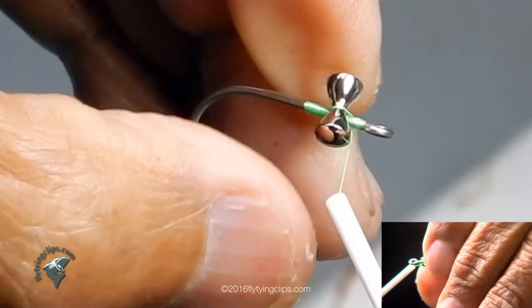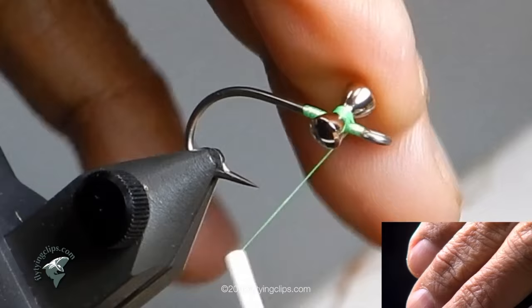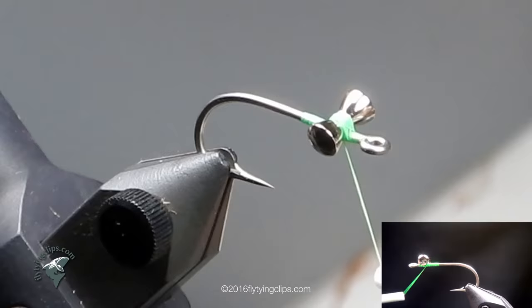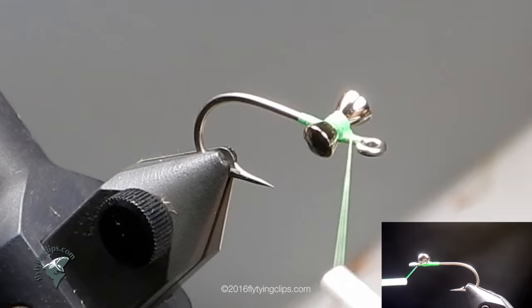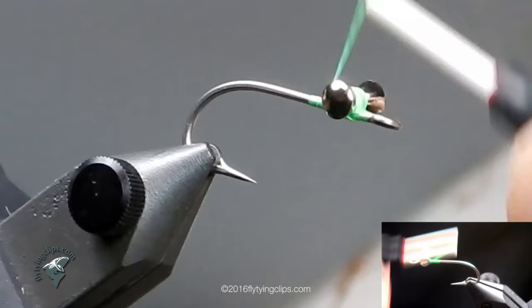I'm going to do cross wraps and then bring it around — no figure eights. I like to go three times around, three one way, three the other way, three times around. It really racks that dumbbell. Sometimes I'll put a little drop of super glue there to nail it down. The dumbbell eyes are not really the eyes of the crab — they're just there to make the hook fall so that it's pulling up when it falls or lands.